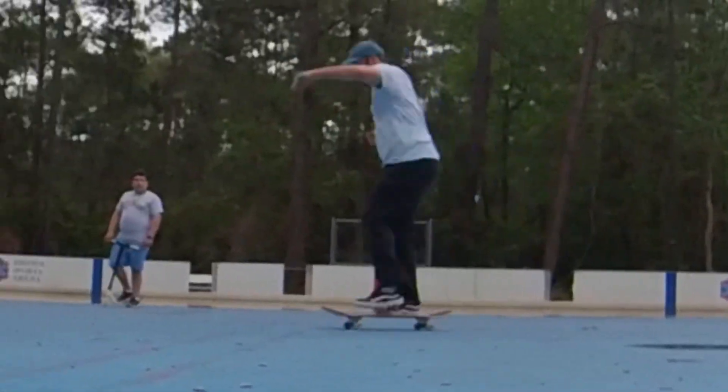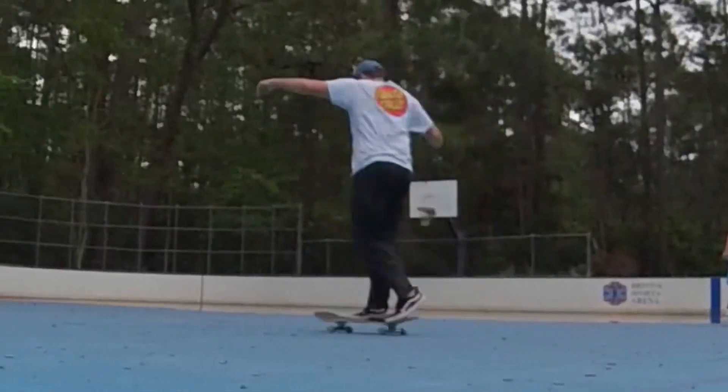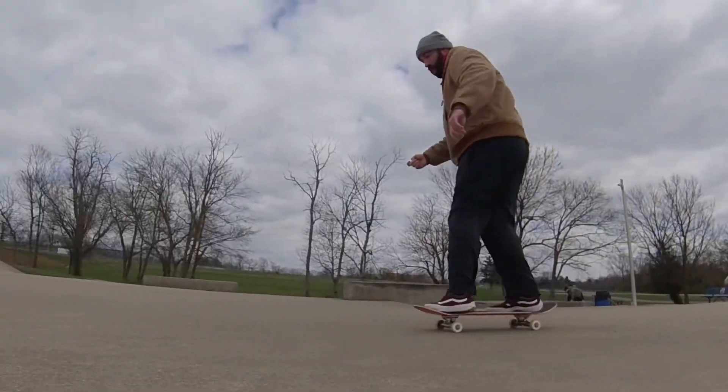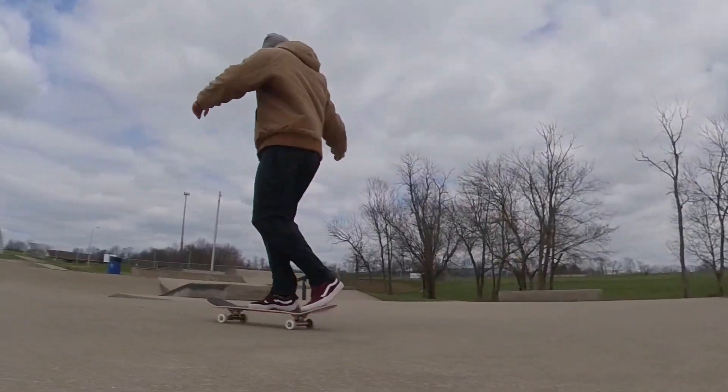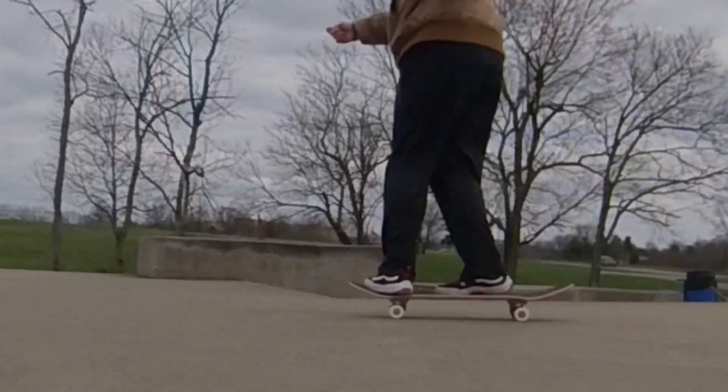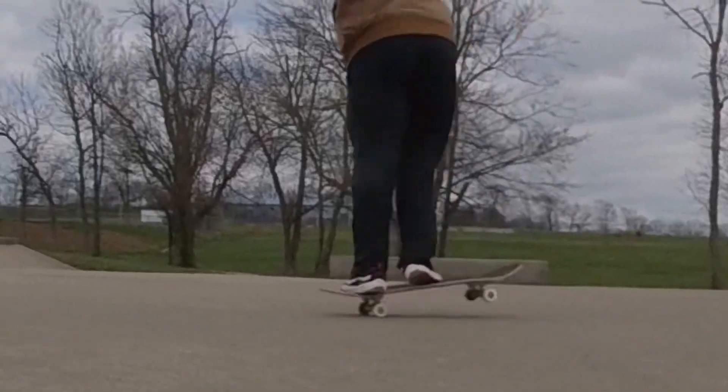When you're doing something like this, you want a wider stance on your board — feet spread out a little bit, not close together. The closer your feet are, the easier it is to shoot out. You can practice on carpet or in the grass if you're a little scared you might shoot out.